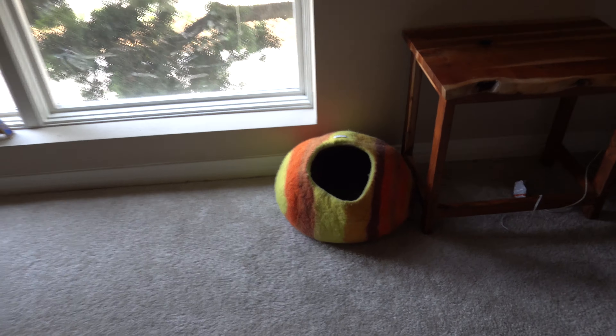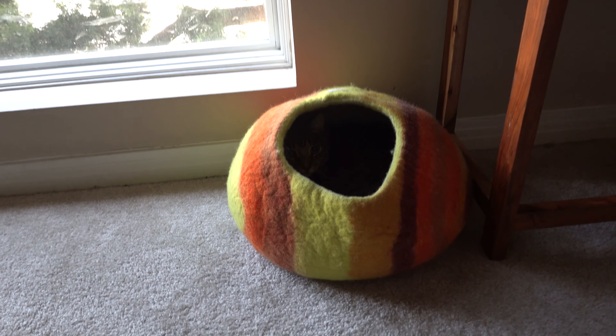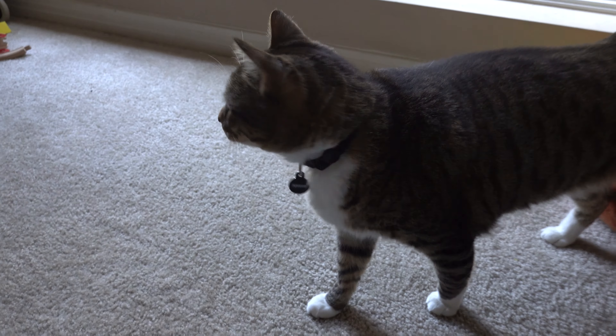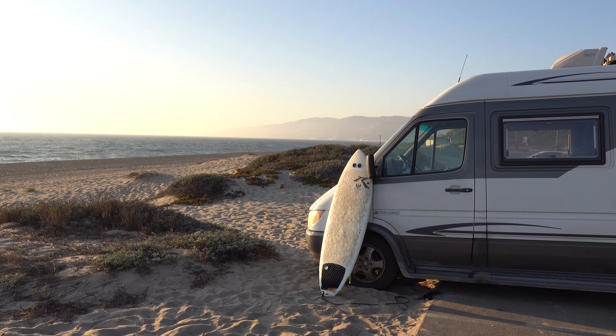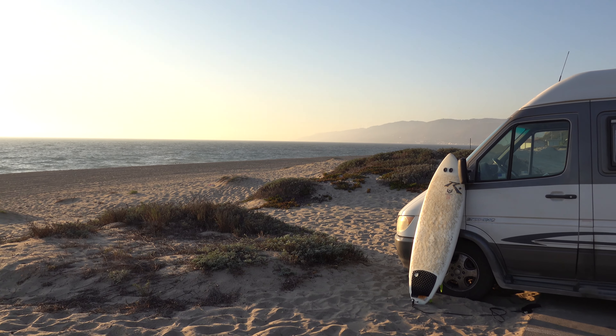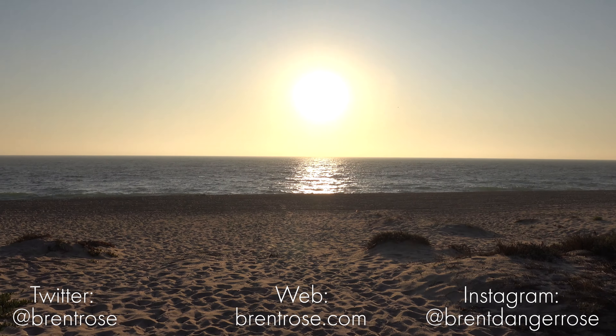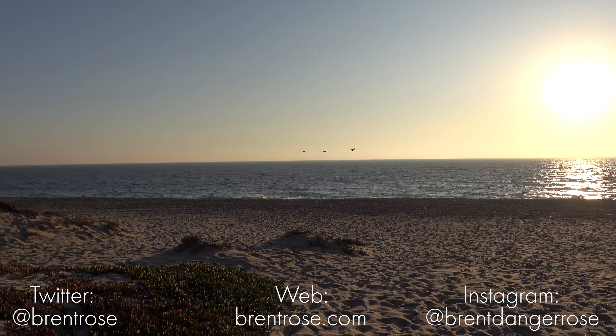Overall, this camera packs an impressive amount of features into a very small body. Image quality in bright sunlight is really excellent, and it does a really good job with photos too. But the price is really, really high, so I'm not totally sure that it's going to be worth it for everybody. Check out my full review over at The Verge, which goes into a lot more detail. Thanks for watching.